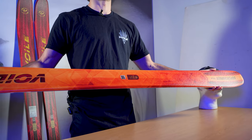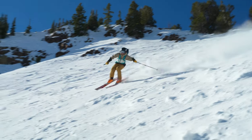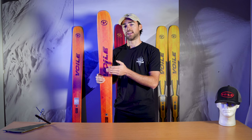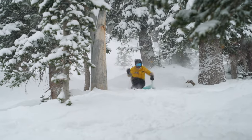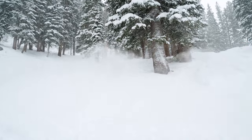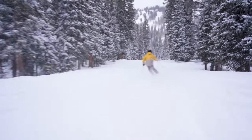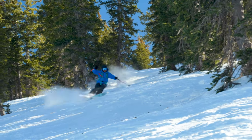Because of those long contact points, you can load up the tails and you get a lot of energy and rebound going in and out of turns. When I'm thinking power transfer, railing that edge to edge, this is the ski I'm bringing out. The Supercharger is really geared towards that more freeride oriented skier, or someone who's more old school and really likes to ski edge to edge with a race style, loading up their tails and bouncing in and out of their turns with a lot of power and aggression.